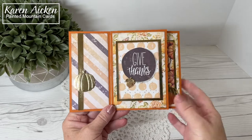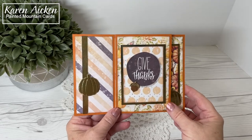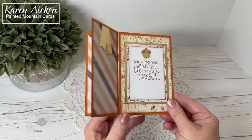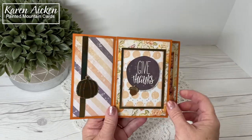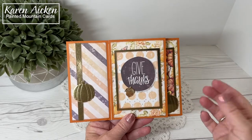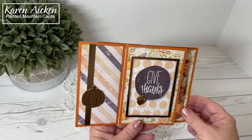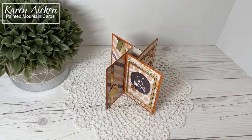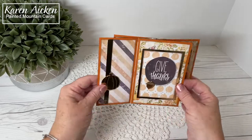Hello my crafty friends. I'm back with another Thanksgiving card and once again I have made a tower pinwheel card. This one is larger than A2 folded — it is seven inches by five inches. It fits in an A7 envelope for mailing, and of course they fold completely flat but open up and stand beautifully for display. I love that about these cards.